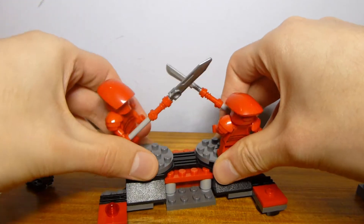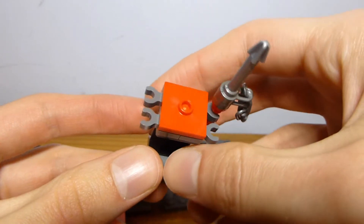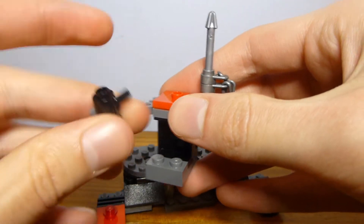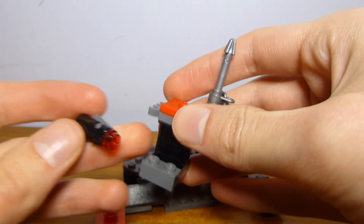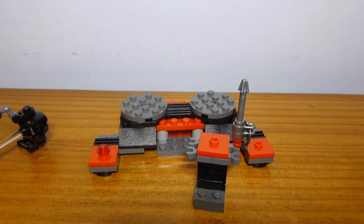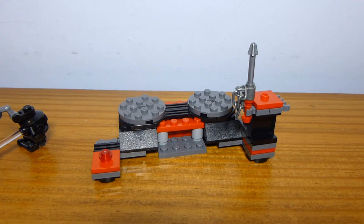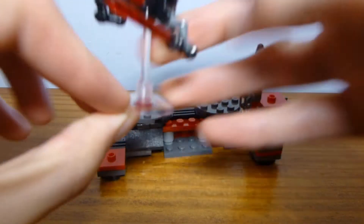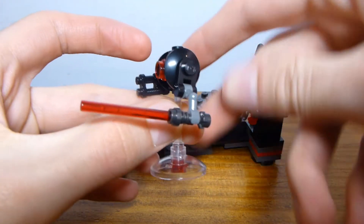We do have these two jumper plates on the back that allow you to place this weapon stand. The weapon stand is perfectly fine — it has clips that will allow you to hold all of the weapons. They also suggest you can use it to store the Stormtrooper's blaster. You can just stick that on the jumper tile there. The other thing included is this droid, which I guess they could train with — it has a lightsaber.